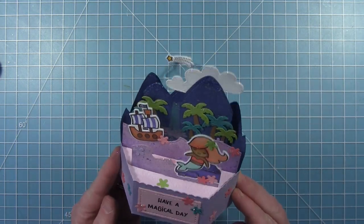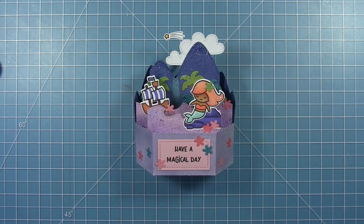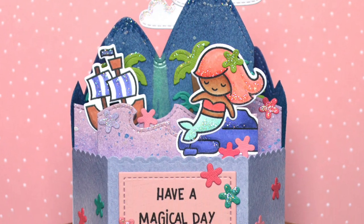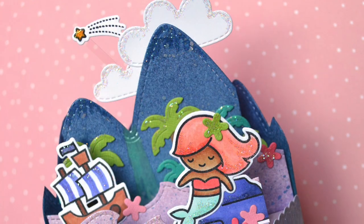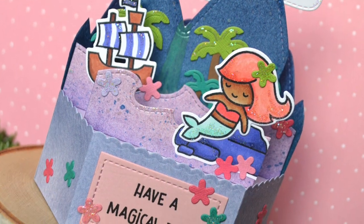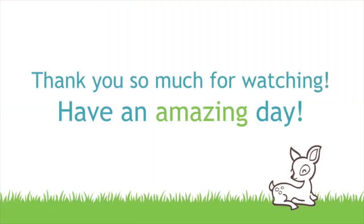I hope today's card and video has inspired you to look around the world around you - in your craft room, when you're out and about - and maybe you can find some card inspiration, different color schemes, different ideas, and different things to try. Thanks so much for watching, have an amazing day, bye!